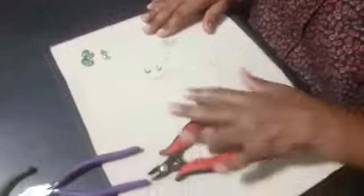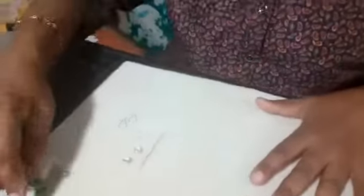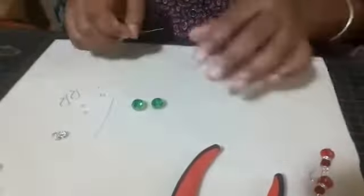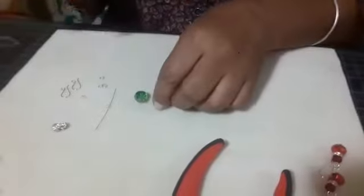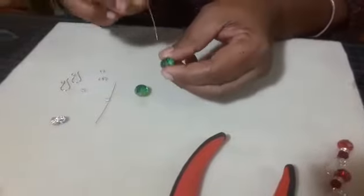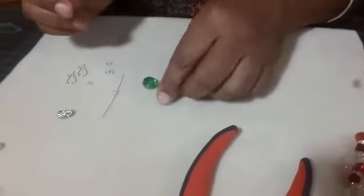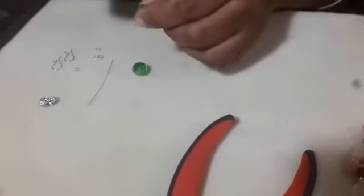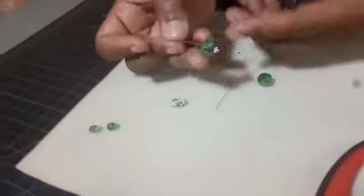So let us get started making our earring hooks. The first thing I'm going to do is to pick up my head pin. So it tells me that my hole is big and I will use these flat spacers here to prevent my head pin from going right through. So you see it.